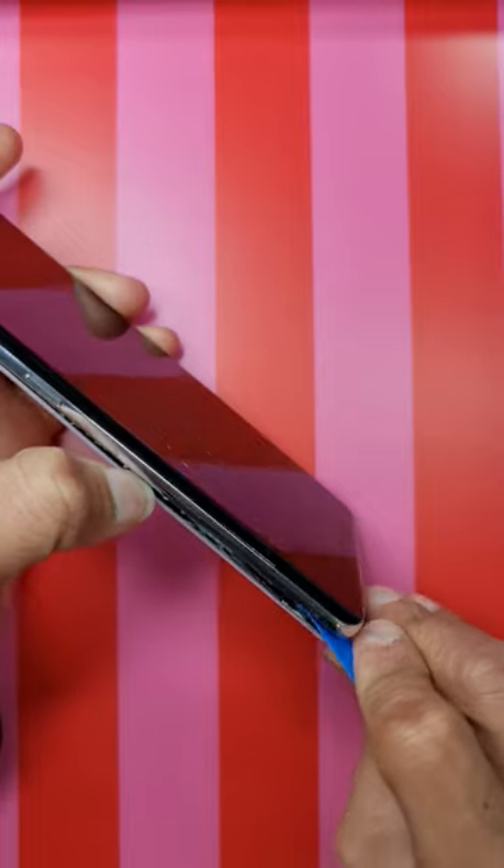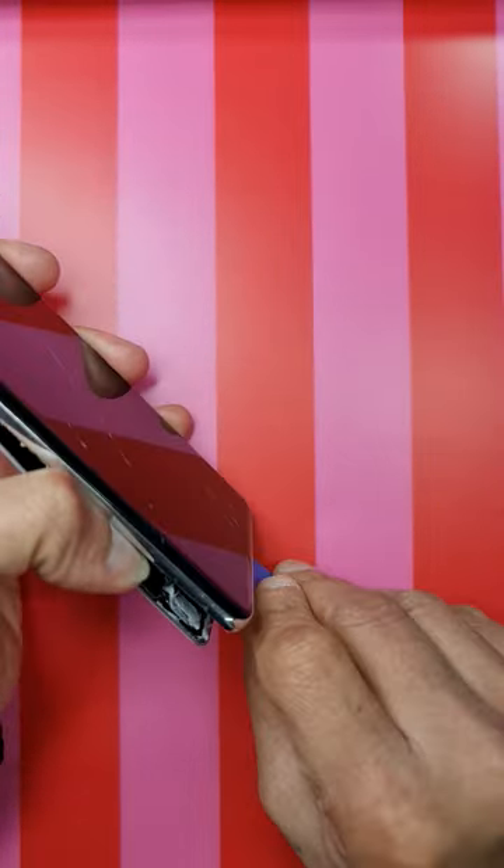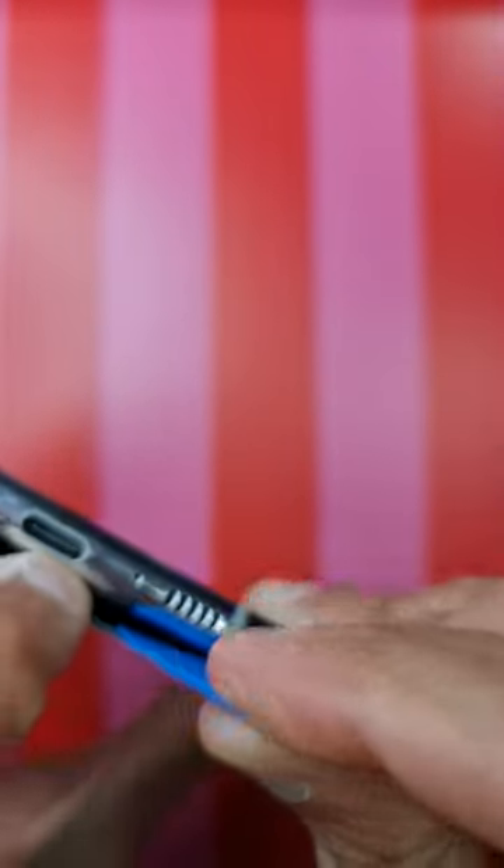Looking at this phone, it seems like it has been fixed before and they have used a different kind of adhesive. So if that's the case, we need to heat the phone a lot, and I have done exactly the same thing.